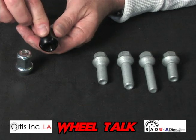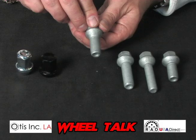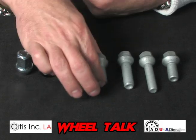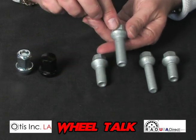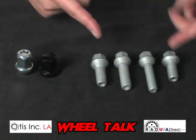This is a ball seat lug nut. This is a cone seat lug bolt. This is a ball seat lug bolt. Ball seats come in three different radiuses.